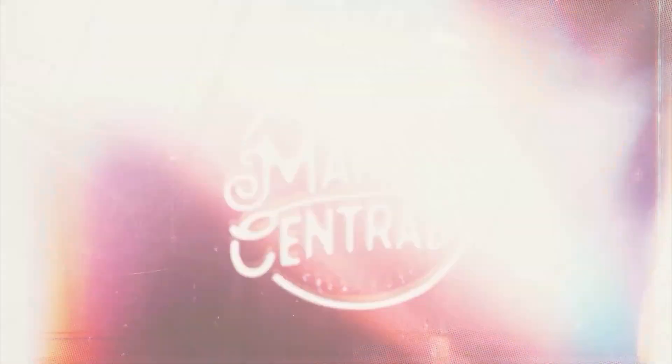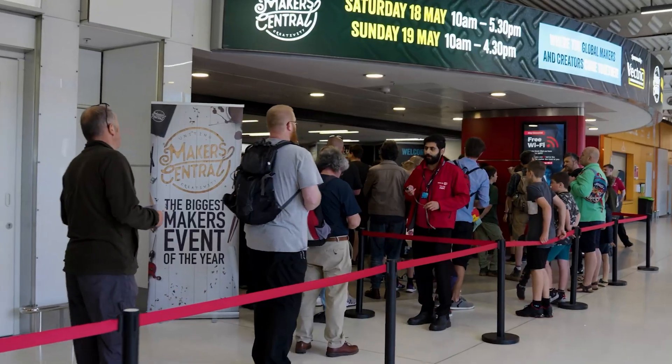Hey people, at this year's Maker Central, the Maker Event of the Year, the legendary Alex Bull Halfpenny organized another Maker Jenga.